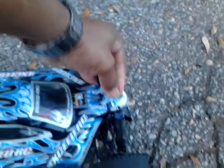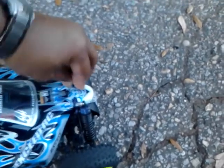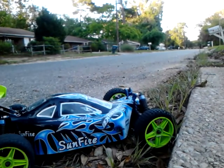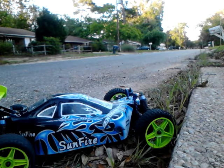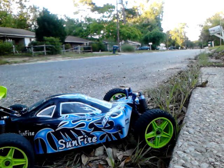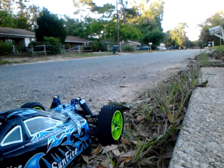Let me see if I can get this clip in here. Working with one hand ain't easy, but we're going to make it do what it do. Come on — there we go. Okay, just sit right there. Now turn on my transmitter, and let's turn on the car. Alright, here we go — see what we got here, y'all check it out and tell me what you think.